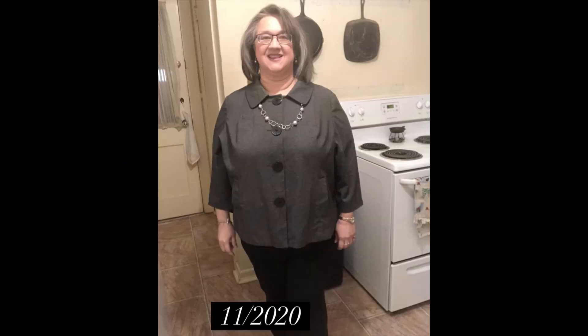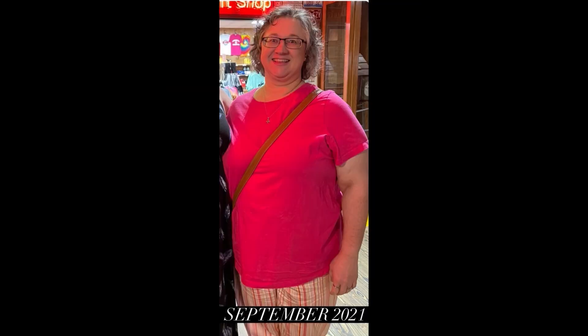Howdy ho! This is Terri. I've lost 180 pounds with keto, carnivore, and counting calories. Now I'm in low carb maintenance mode.